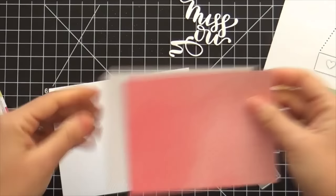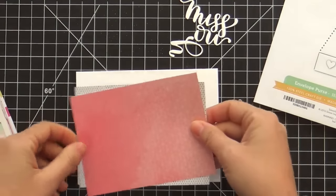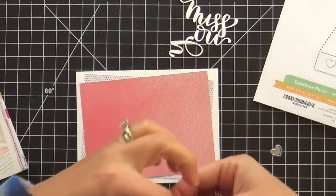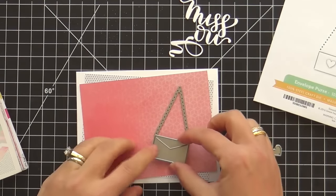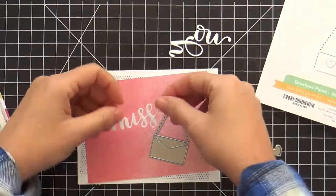Now I've got some patterned paper. This is from the C'est La Vie paper pack by Pink Paislee. I've been loving this paper pack lately — I don't think it's new, I just really like the fresh, kind of feminine but modern patterns in it. And then I'm also using this envelope purse, which was also a new die, part of the Hey Love release.